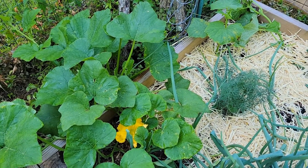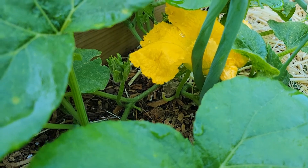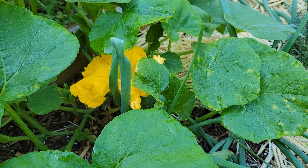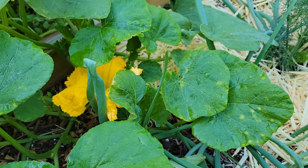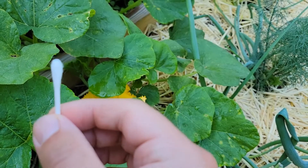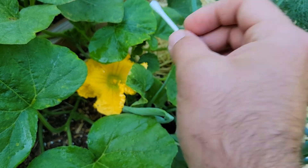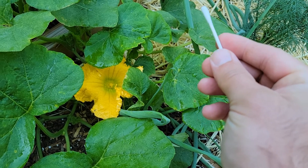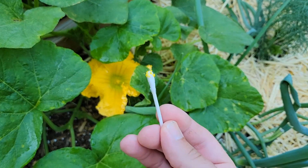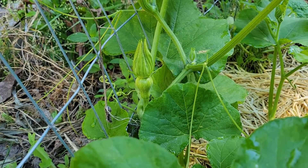I wanted to try a little experiment — this is one of the things I do in this garden every single year, I try out new stuff. Over here I have a butternut squash. The male flower has opened but there are no female flowers on this plant. However, the one on the other side of the garden, the female plant, is about to open. So I'm going to get the clean side of this q-tip and see if I can save pollen from this thing for when the female flower on the other side of the garden opens up tomorrow. I collect the pollen.